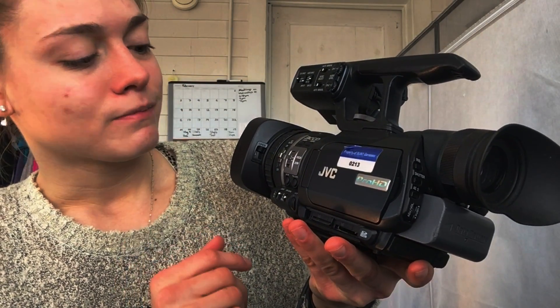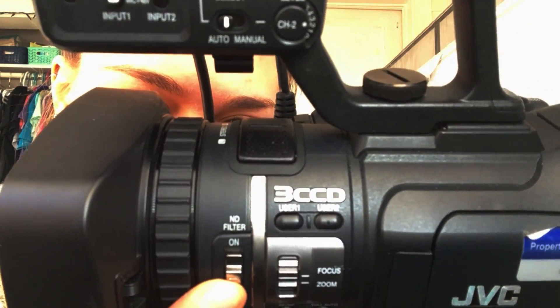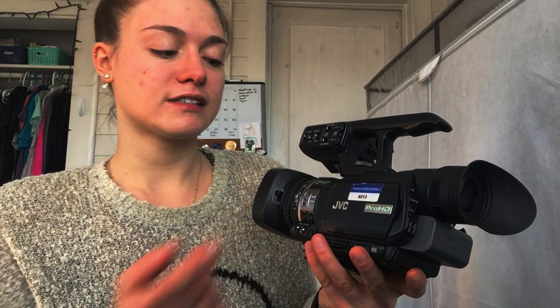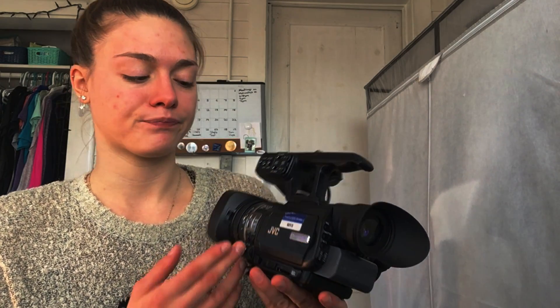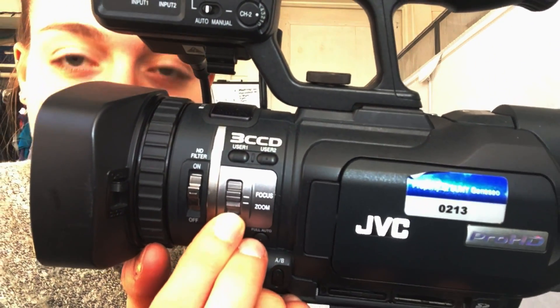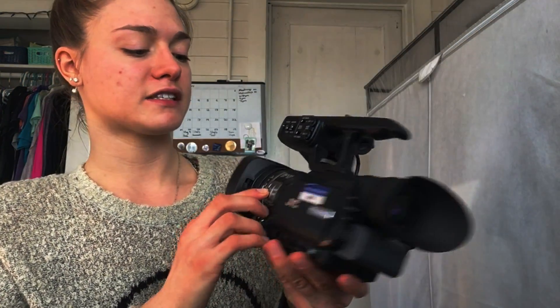The next switch says ND filter, which stands for neutral density. You would use this when going outside on a super sunny day — switch it to on, and it blocks out some of the light intensity. But if you're filming indoors or if it's really cloudy, you'll probably want to switch that to off because there would be no need for it.